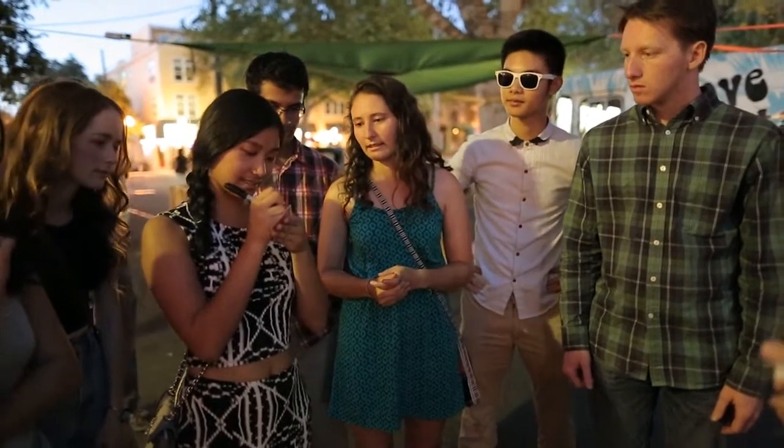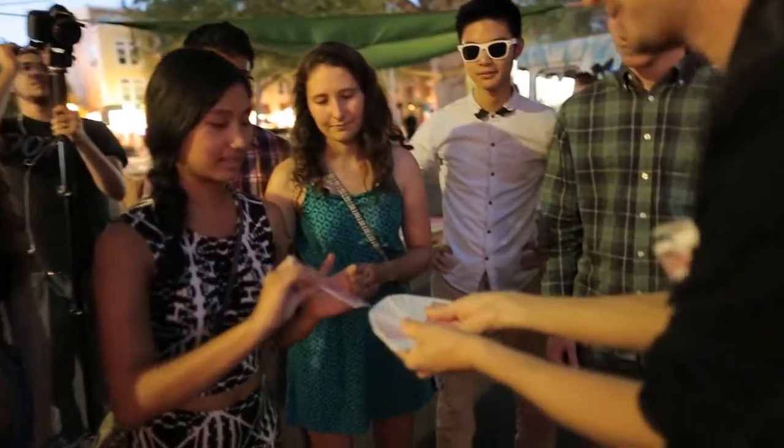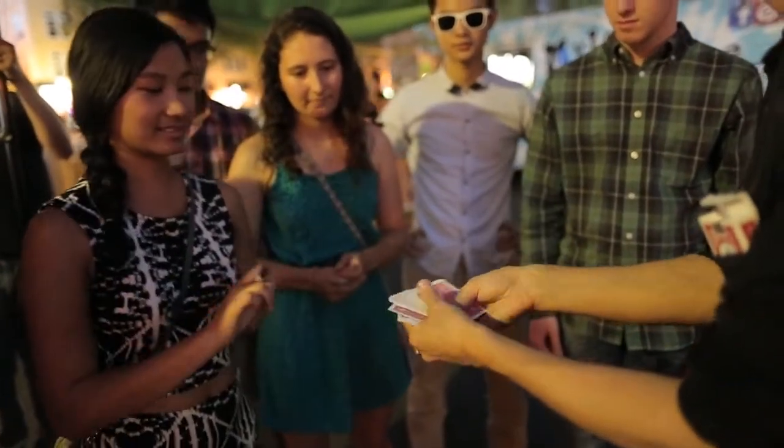I want you to sign your initials on the face of the card — actually, write your name really big. I want everyone to be able to see your name. Place your card back in the pack wherever you like.